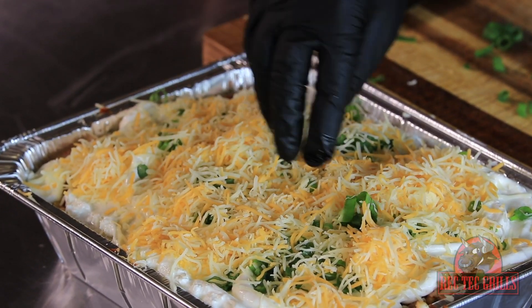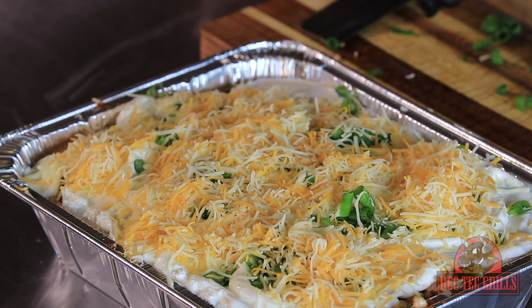We'll let this bake at 400 degrees for about 35-40 minutes until everything is golden brown and bubbly.